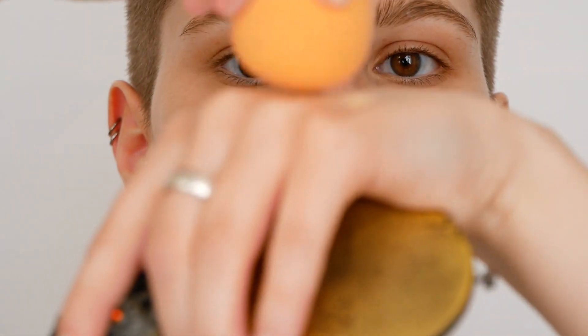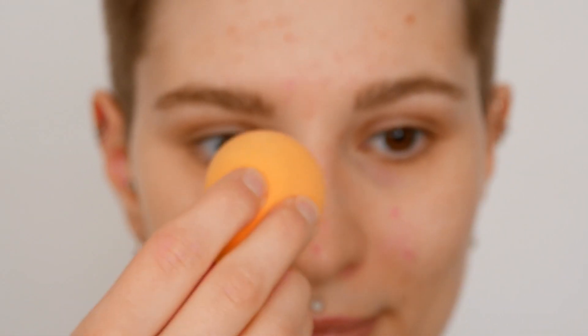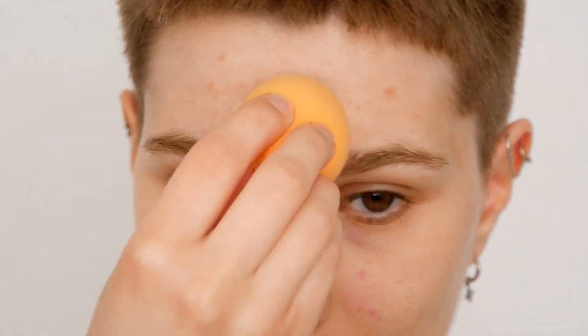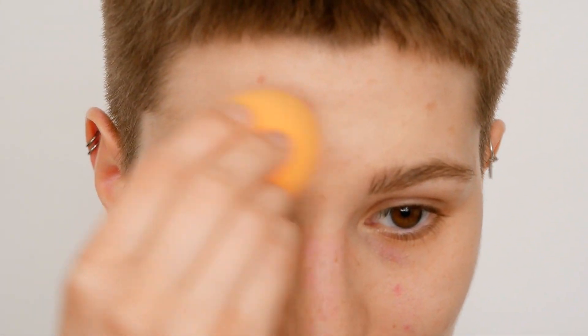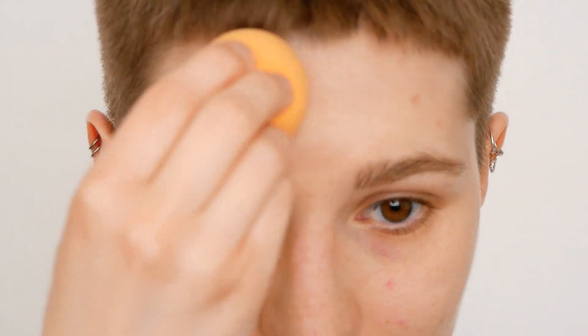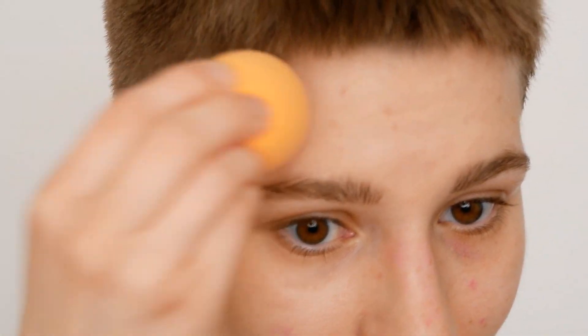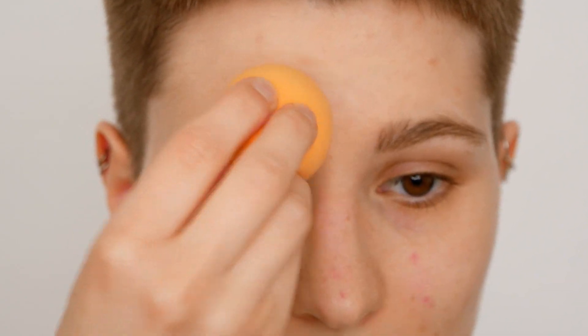Now I'm going ahead with the sponge — I'm dabbing the sponge into the foundation and focusing on the forehead area. Here you use dabbing motions to press the foundation into the skin. Start from the center of your face and move outwards. This way you won't end up with strange lines around the hairline and you'll have an even and lightweight finish.